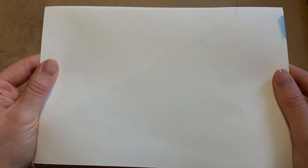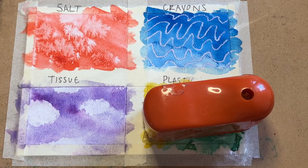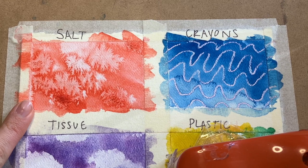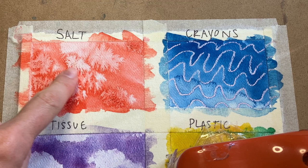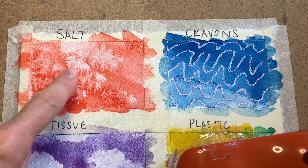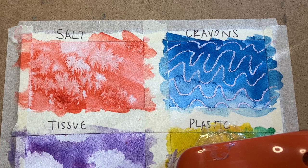Friends, the time has come for the moment we've all been waiting for — drum roll please. Look at how the salt turned out! The salt really absorbed the water and left behind all these cool crystal-like formations. It looks different every time — sometimes if you don't add enough water it won't do too much, and sometimes using more than one color makes it look extra crazy. That's the fun thing about these experiments — so many possibilities. If yours didn't turn out the way you thought, no worries. Practice makes better and you can always try again.